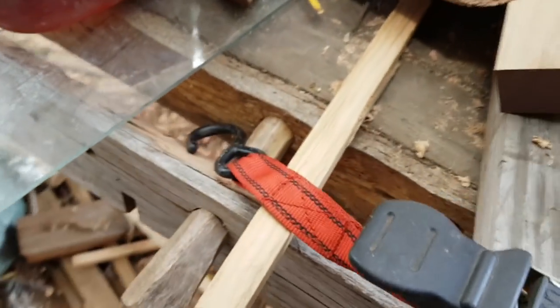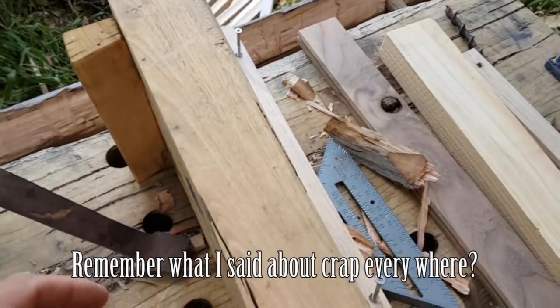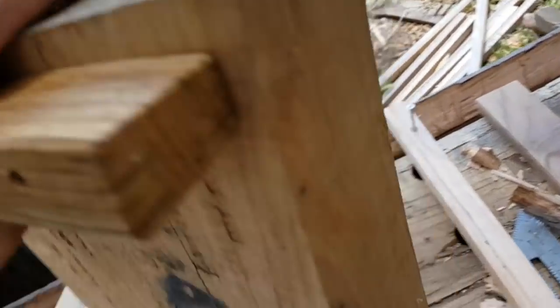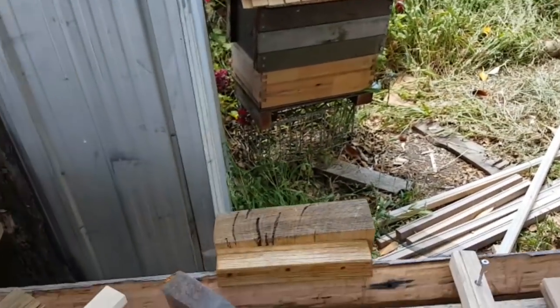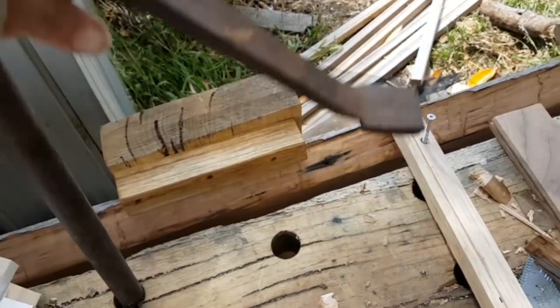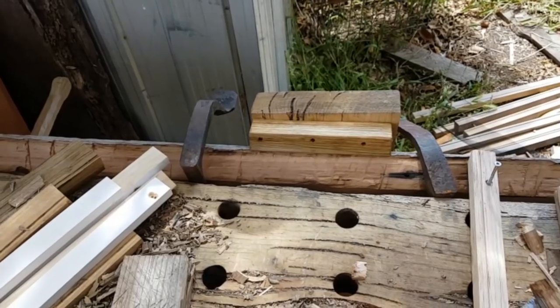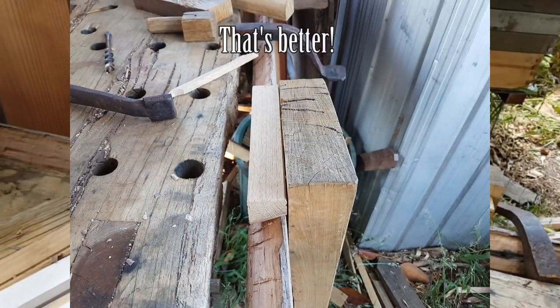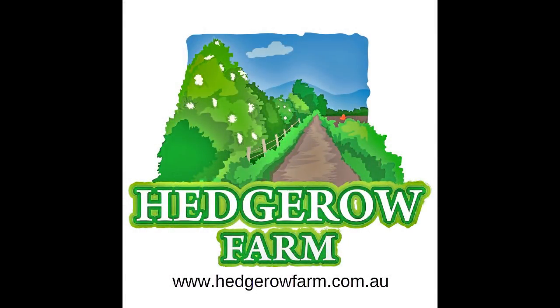There it is, all pegged in, and it's now ready for me to start using it. When I don't need things like this, I can just hang them off the back, and that's going to allow me to have the place clearer. I might have to redo that cleat, put more of an angle on it. But progress. Thank you.